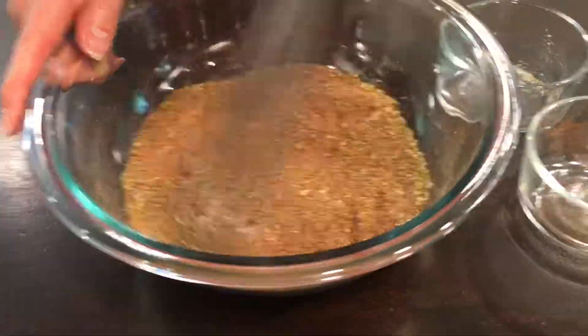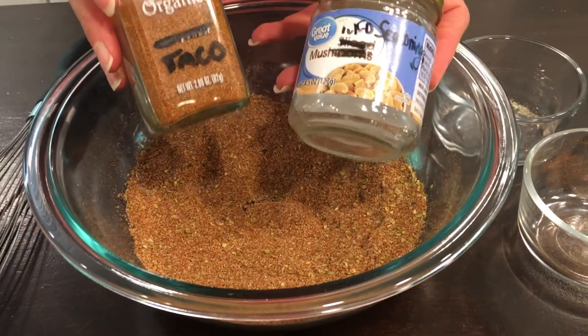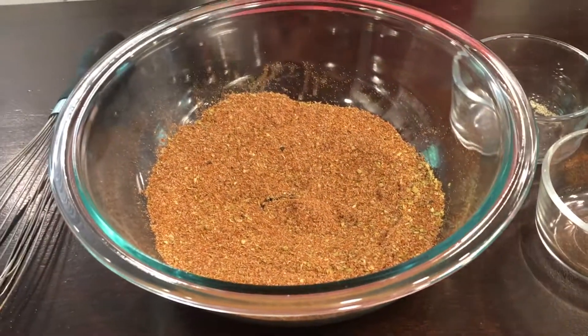Mix that all together and you're finished. Put it in some glass jars and it will last up to one year. We'll see you next time.